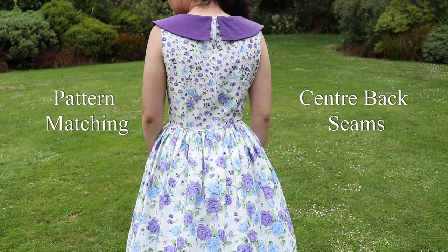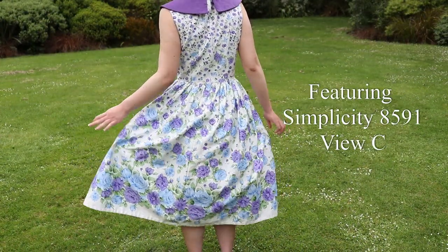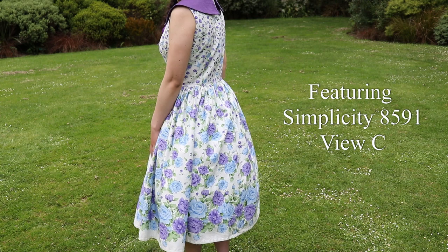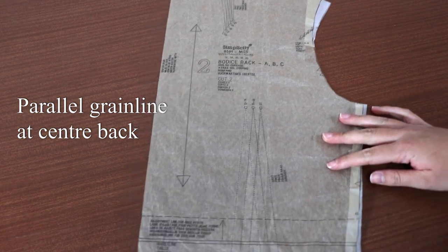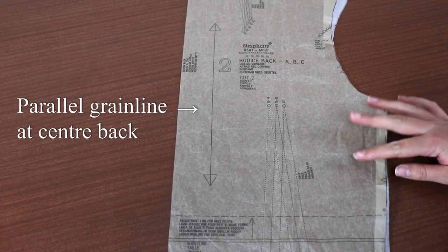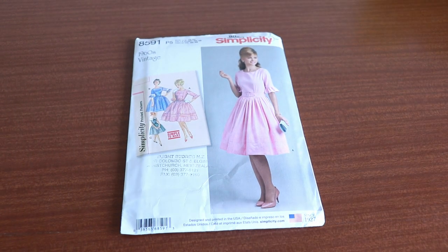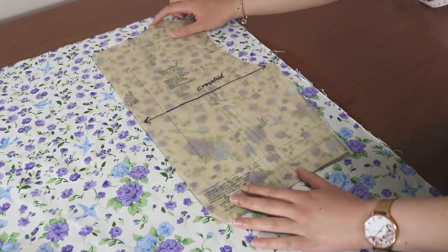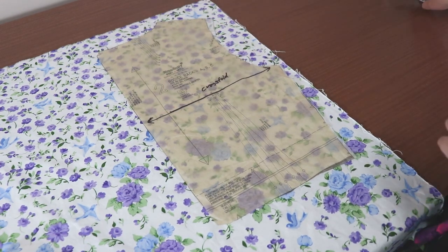Pattern matching the centre back of a garment is the most common form of pattern matching that you'll see. This seam always catches the eye. Note that you can only do this when the centre back seam is parallel to the grain line, otherwise the grain line might be wonky in these pieces. Today we'll be matching the centre back seam of Simplicity 8591 which I'm making in a border print. Please note that I'm cutting all pieces on the cross grain to make the best use of the border.